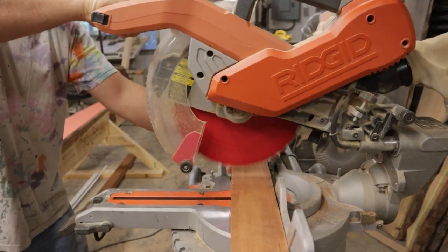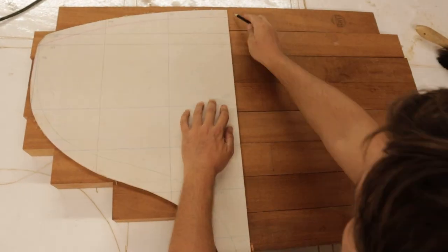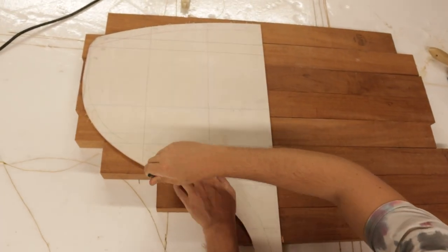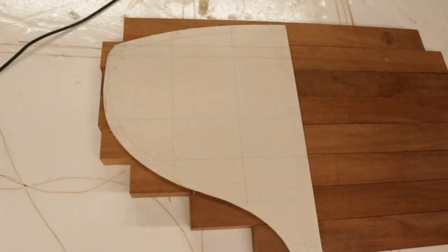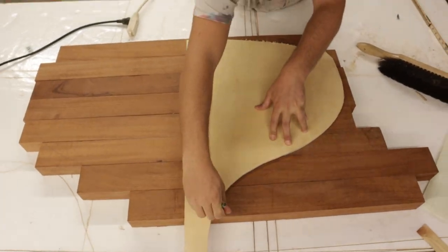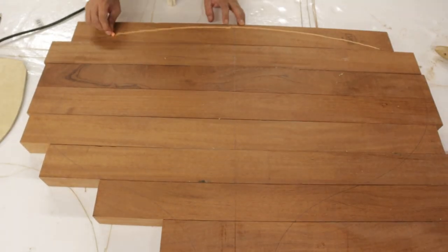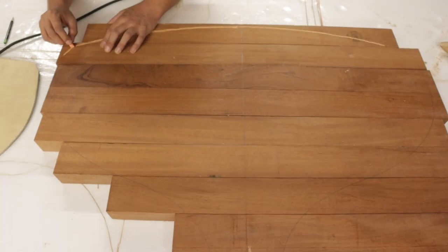We start by breaking down the mahogany stock that we have into more useful lengths. We then mark out the basic shape of the transom using the template that we made back in episode 14. This helps us ensure that we have enough material to get out the shape of the transom and that we use what material we have as efficiently as we possibly can. Mahogany isn't cheap.